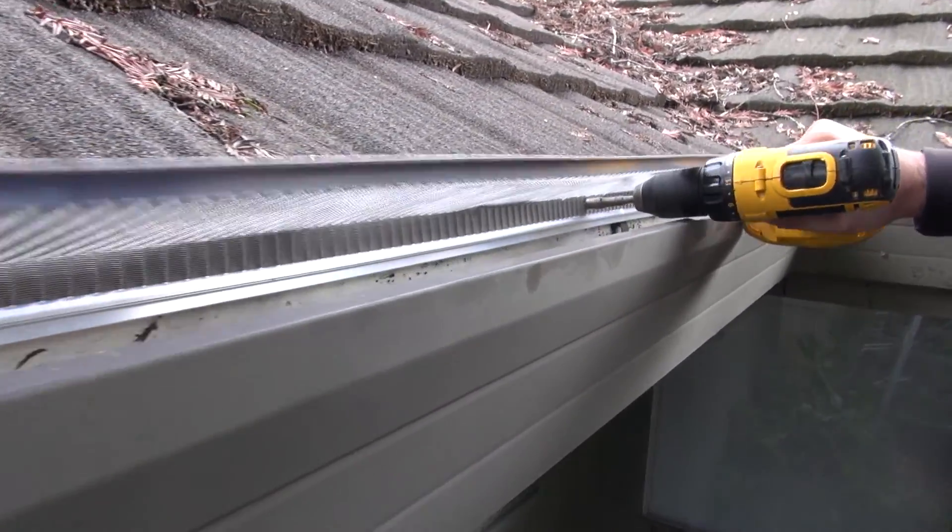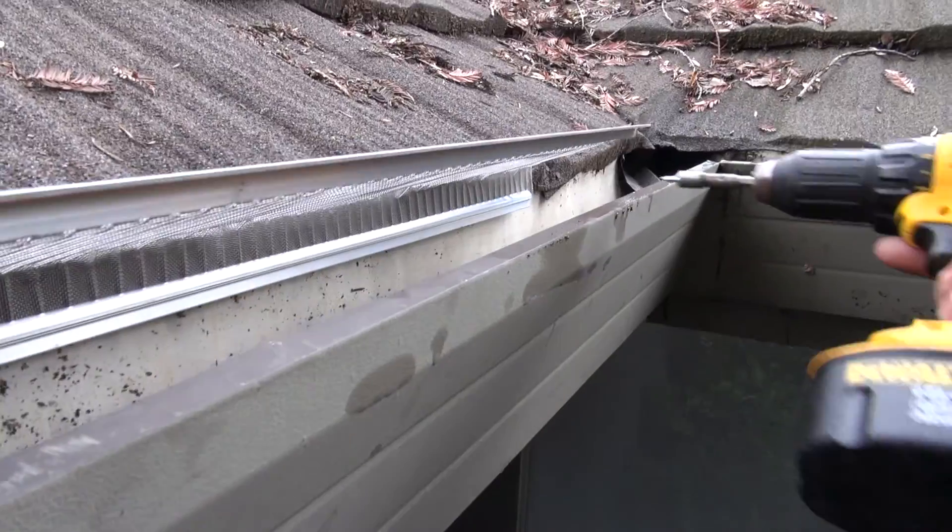Put three to five screws along the back to secure firmly to the edge of the soft metal shingles.